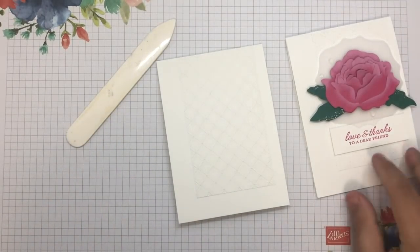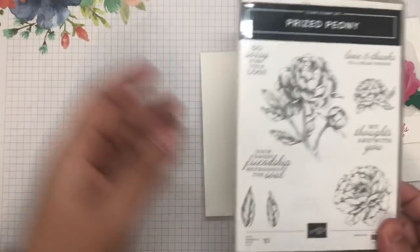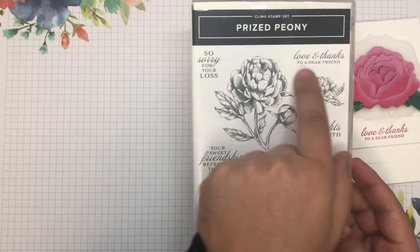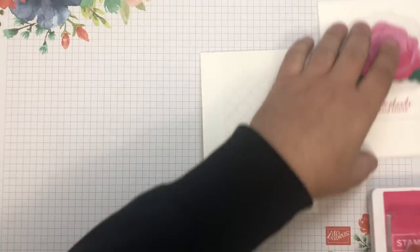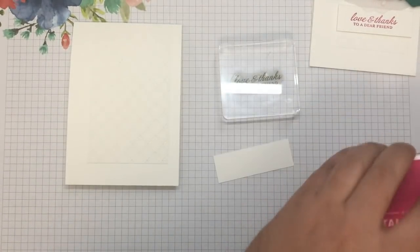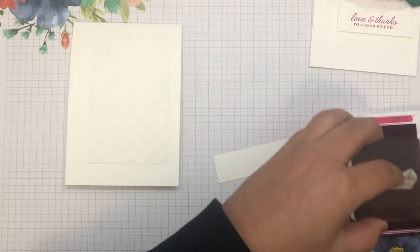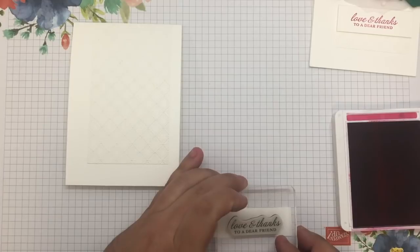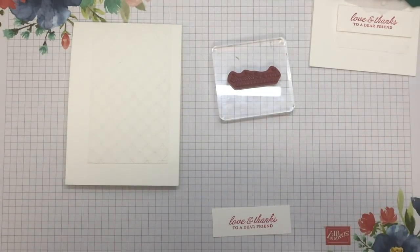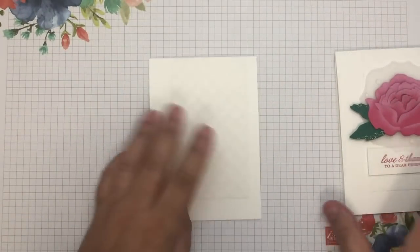The next thing I'm going to do is the stamping, but I won't stick it down yet — I'll just get it ready. As mentioned, I'm using the Prized Peony Stamp Set. The stamp I'm actually going to use is this one here — 'Love and Thanks to a Dear Friend.' I'm going to stamp that in Melon Mambo. You can see the image I'm stamping, and I'll just stamp that in the middle there. Perfect. That is all ready, so I'll put that over to the side for when I need it later.